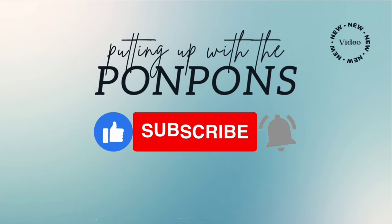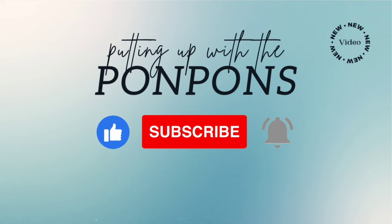Hey mama. Hey bestie. Hey friend. To all of my returning subscribers, it's nice to see you once again. Let's get into today's video.